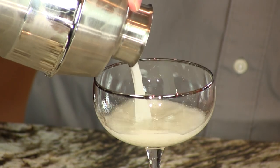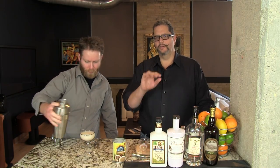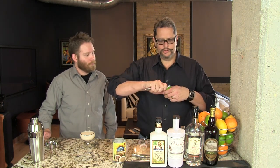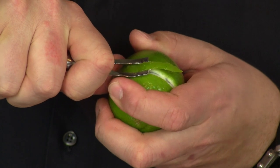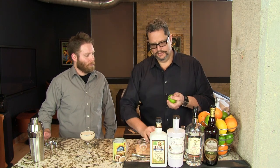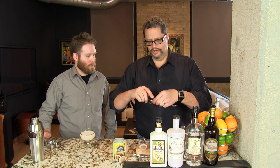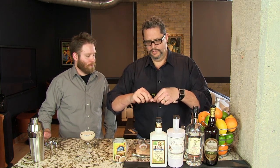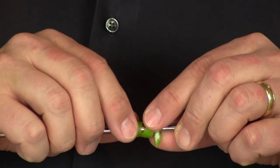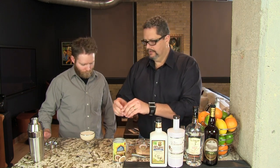We'll strain that into our glass. We serve this straight up. After about four or five minutes the coconut milk will start separating a little bit and layer out, so if you have a slow drinker, serve it in a rocks glass over ice with a little straw. To garnish, we're going to do a long curly Q utilizing our channel knife on a lime skin, wrap it around a bar spoon, twist it and give it a little crimp so it keeps its shape, then drape it over the edge.